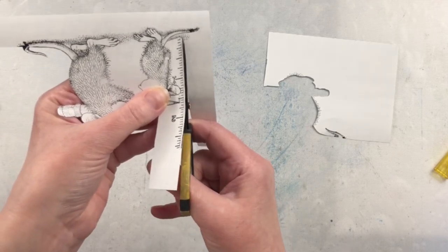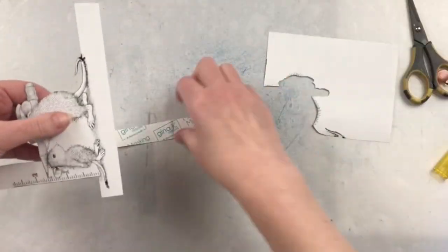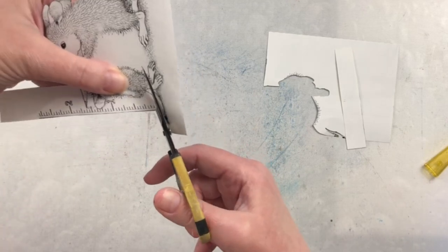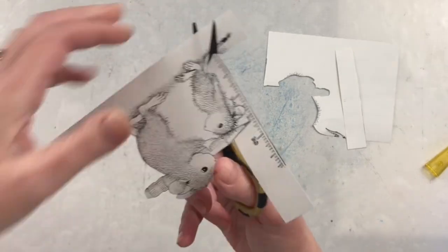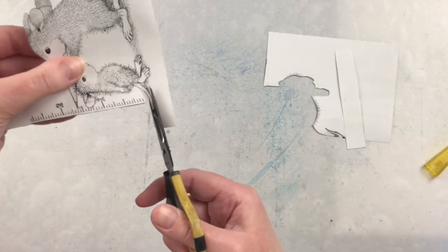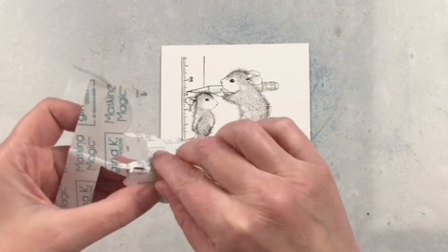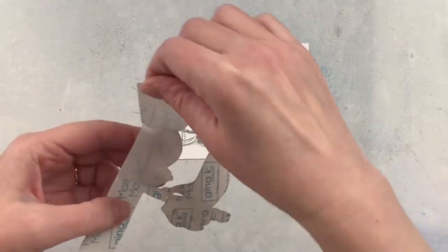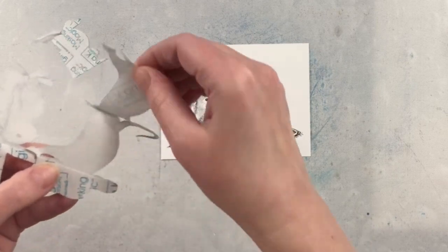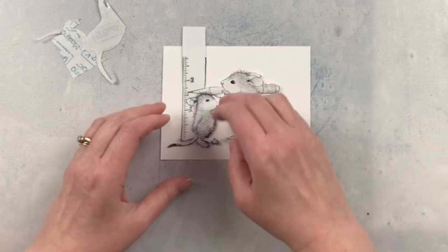I chose at the beginning to do the two mice, the pencil, and the ruler all as one piece, and what I really should have done is cut the ruler apart and cut the different pieces of the pencil apart as well. It just would have made the project go a little bit smoother, but I just didn't think of it at the time. Another option would be to stamp this twice — and I actually did end up stamping this twice — and then do the different parts with two different sheets.